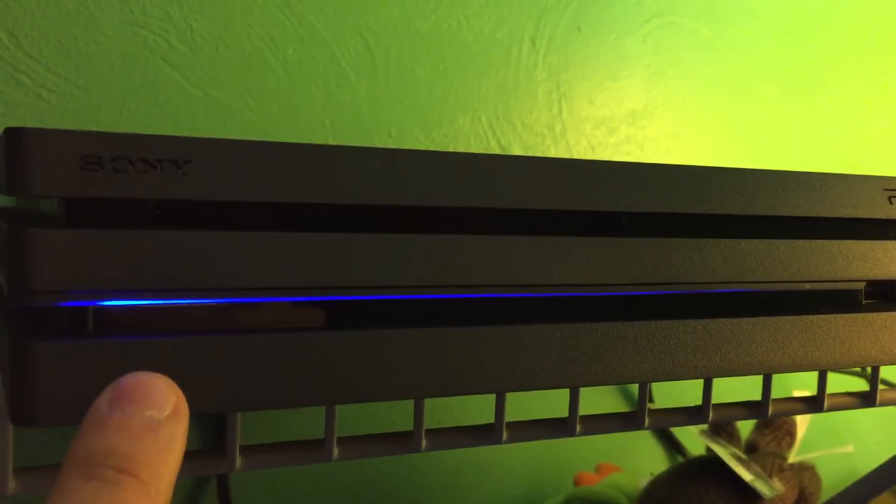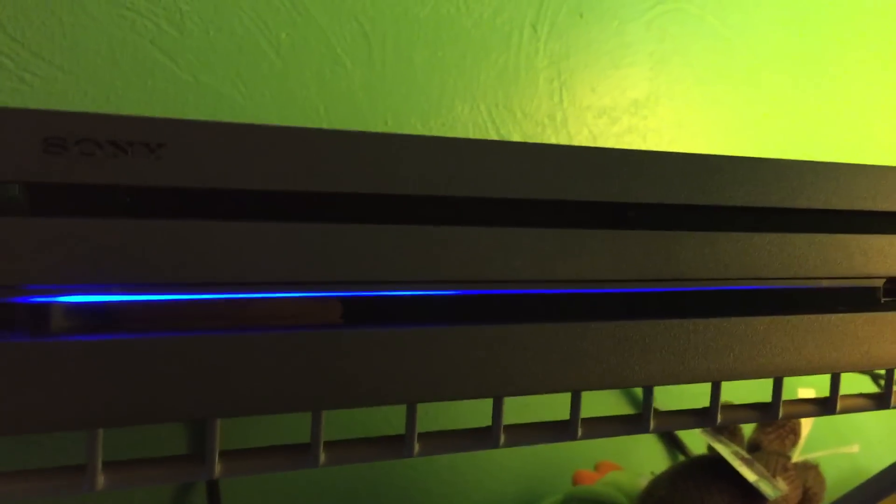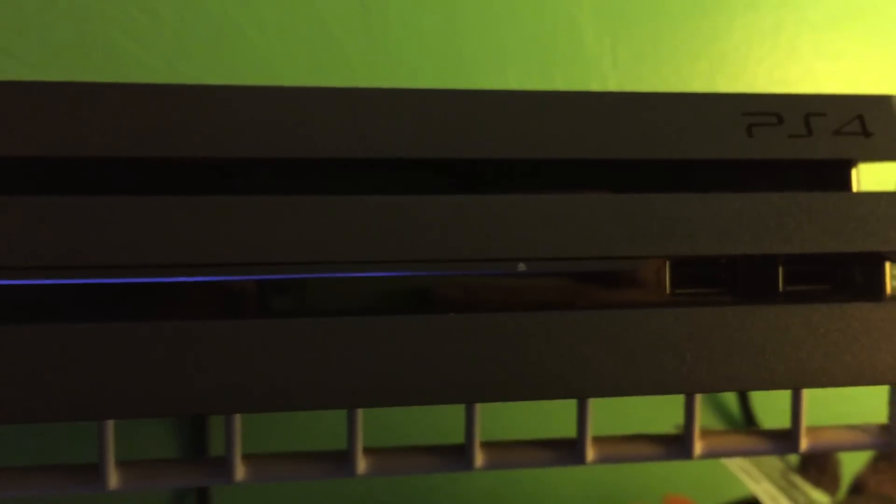I'll demonstrate the clicking noise on the open button once it's fully powered on. But basically, it's got a nice click attached to it. It feels good. It feels appropriate.